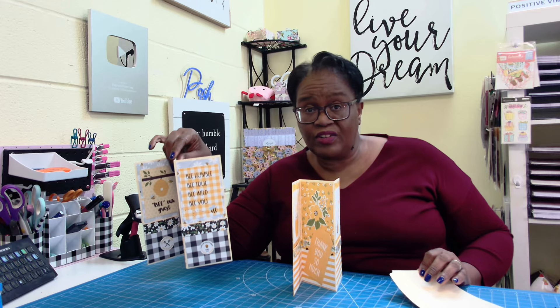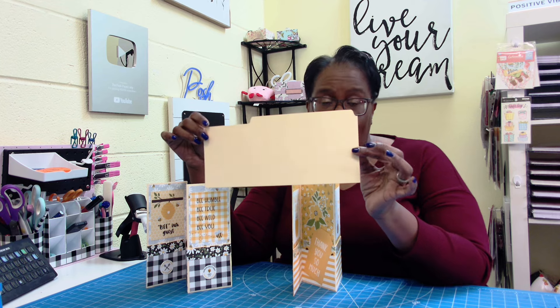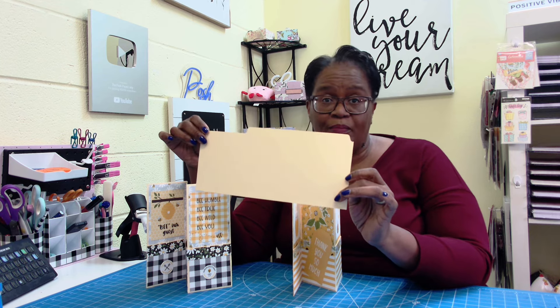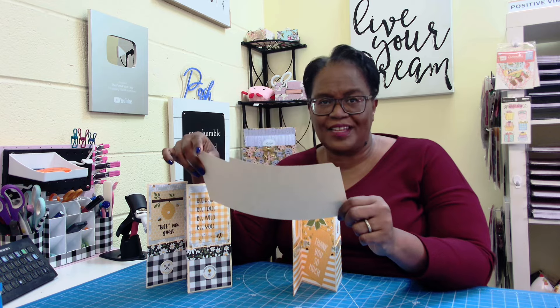Remember when we made this from a standard office file folder? When we did, we had some scrap — and y'all, I have an awesome scrap project for you. We'll be able to use this entire piece, so stay tuned.